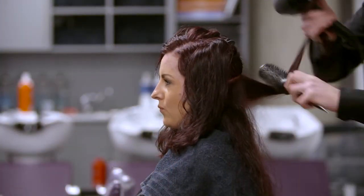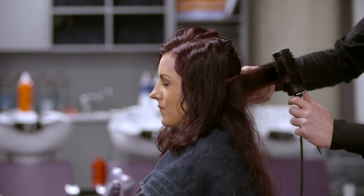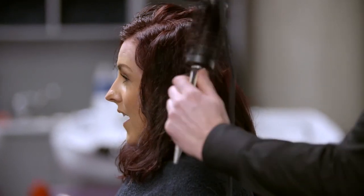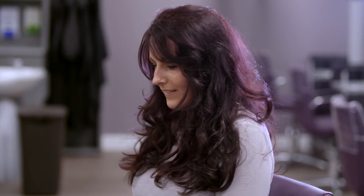Finally, blow dry your client's hair and complete the service. Remember to provide aftercare advice for the client on the best way to maintain their new hair colour, such as product recommendations and the ideal time until their next salon visit.